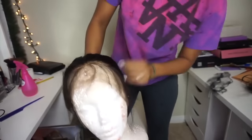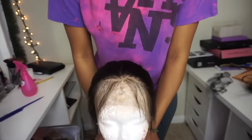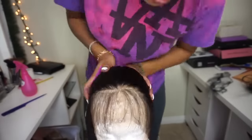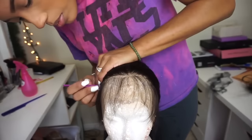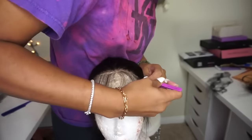Once you've plucked both sides, I like to go through one more time in the front and make sure I have just the right amount of baby hairs out front and that I don't have any thick patches. It's just plucking away some of the parts that are too thick, and then we're ready to start the baby hairs.